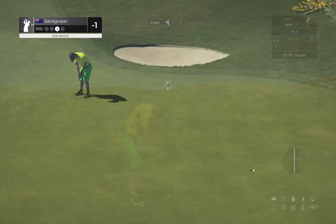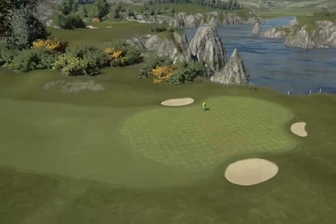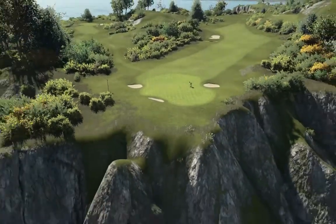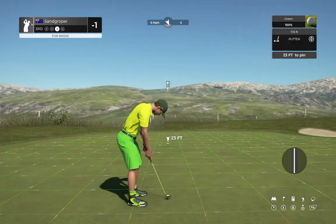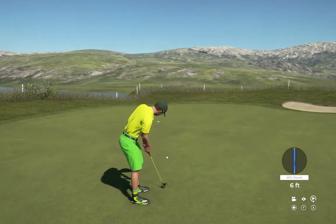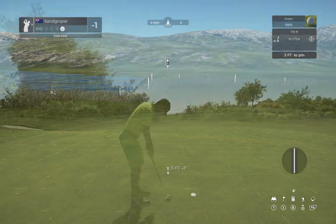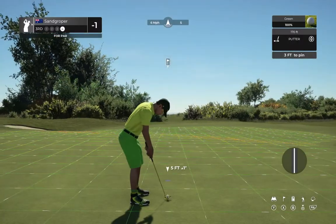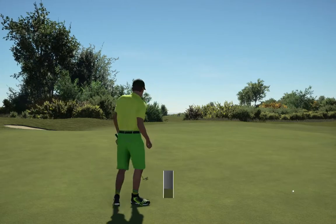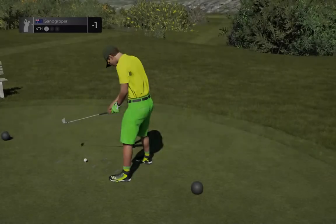Well, that's too bad, setting up here from the deep stuff. Nothing wrong with that — safely on the green from 23 feet. Get in that hole. The only thing left to do is sink this putt and get your par. And that'll do nicely. After that one, you'll stay right there at one under.